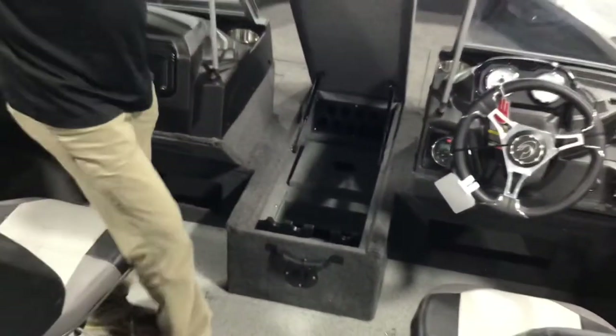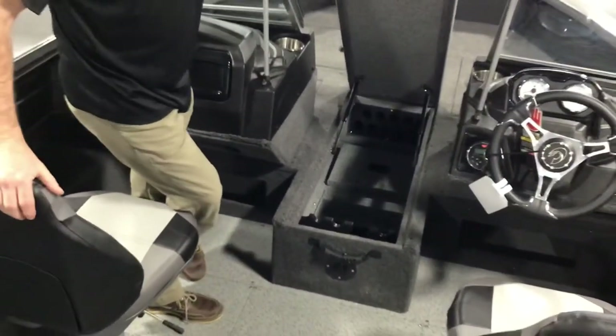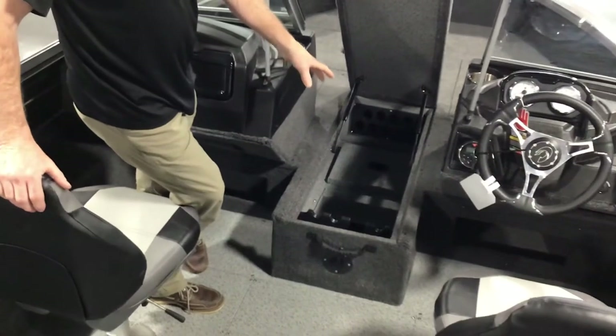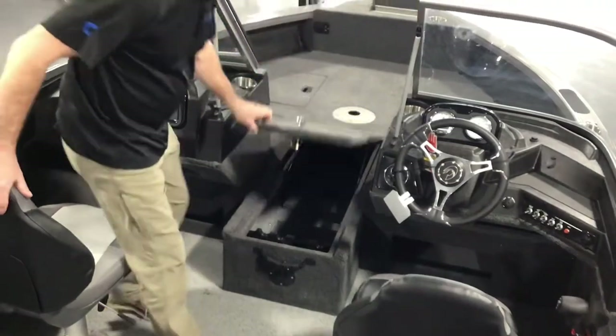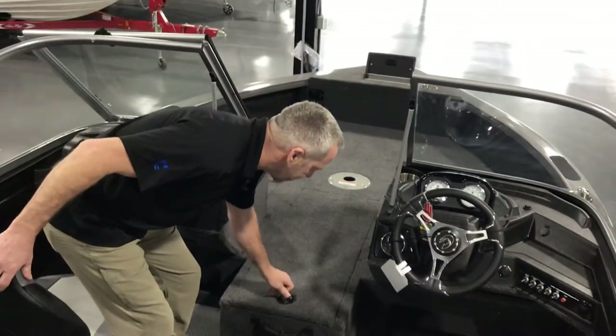You've got enough rod storage for 10 rods, battery storage underneath the bottom for your trolling motor, electric trolling motor up front so you can go 36-volt. And it's raised up, so it's nice and easy to get at.